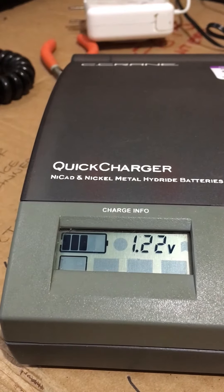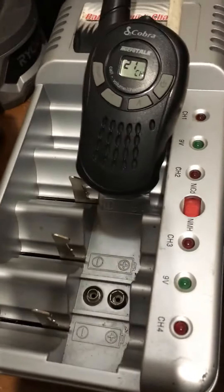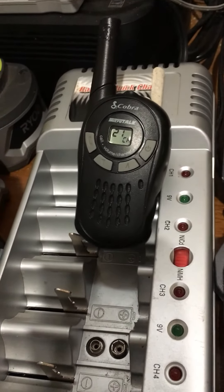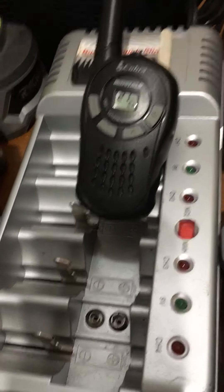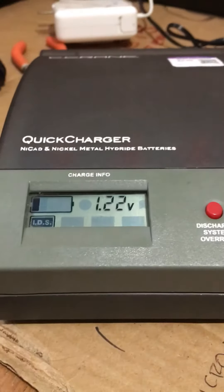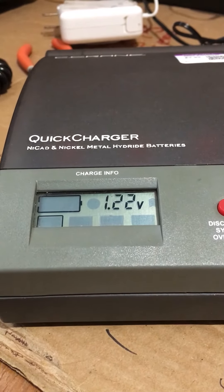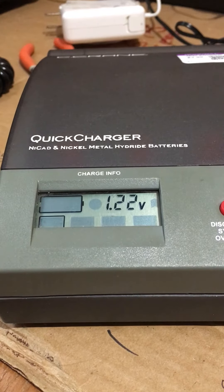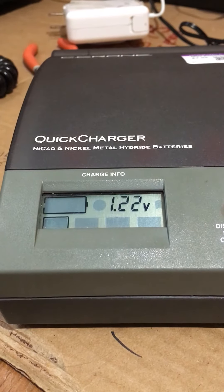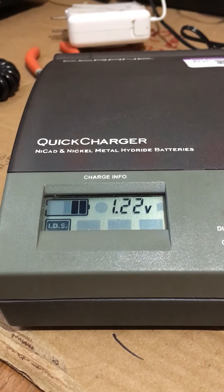The other ones I've had are these cheap junky ones from Harbor Freight. I've had mixed results with those — they do charge, but one of them just won't stop charging.